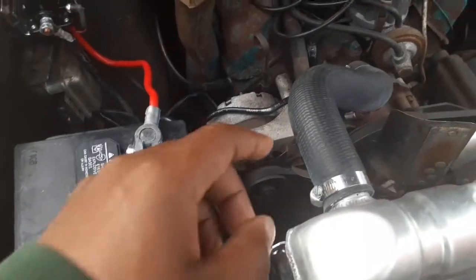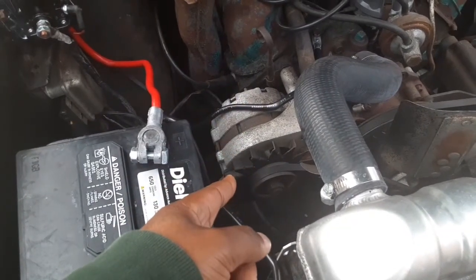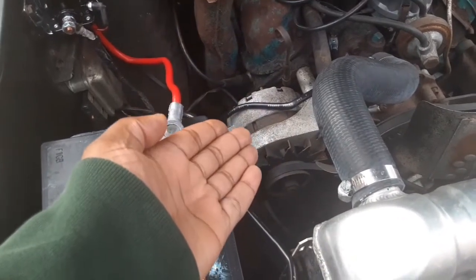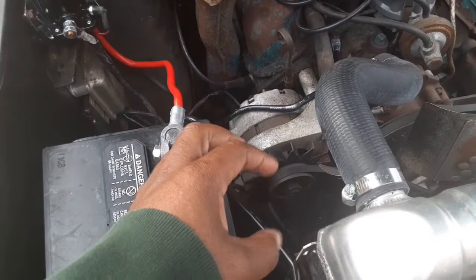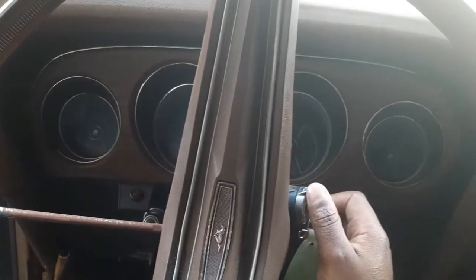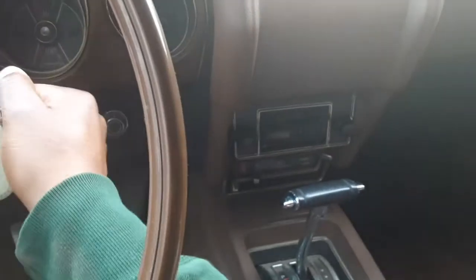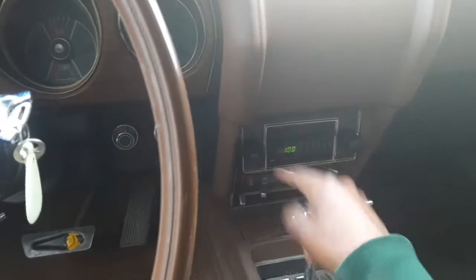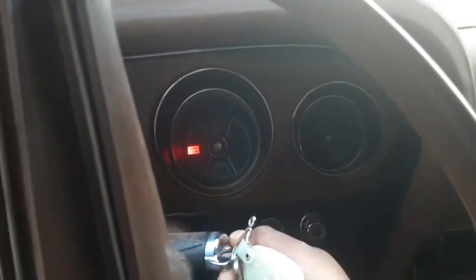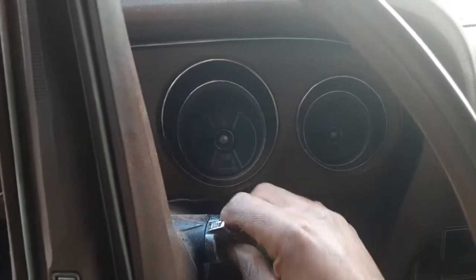I am absolutely positively sure it's got to be the alternator. I'm not quite sure when the previous owner last changed it — this might be the original alternator. He can let me know in the comments if he wants. As I demonstrate, the radio turns on when I try to crank it, but see — nothing, no crank.